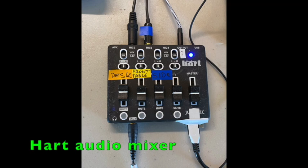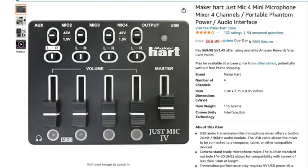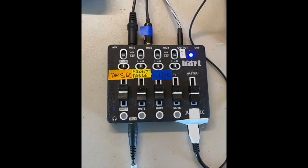The puck mics feed into a four-channel Hmart audio mixer. Each mic can be separately muted and its volume separately adjusted. This inexpensive mixer outputs regular 1/8-inch audio and USB. It has an auxiliary in and headphones out, so you can connect it directly to your PC, or funnel it into one channel of an ATEM audio-video mixer.